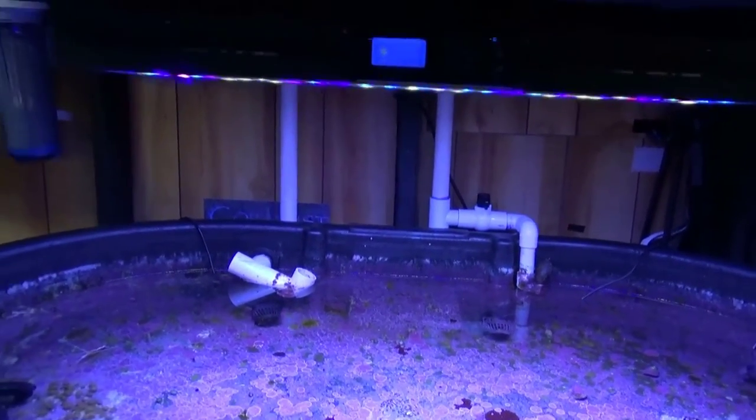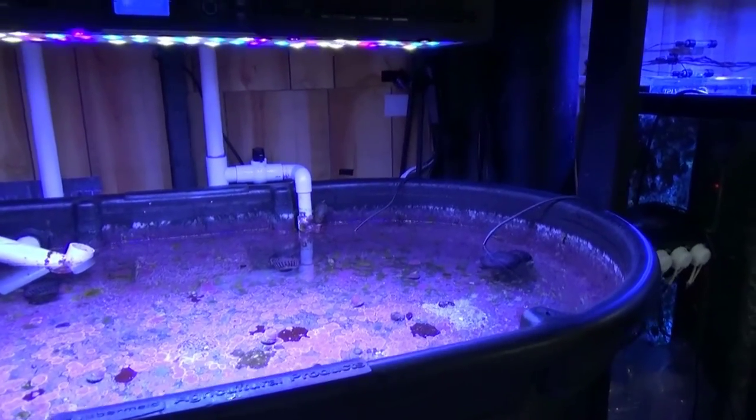So these lights are going to get replaced. I'm going to take them down and give this tank some darkness for a while and see what happens.